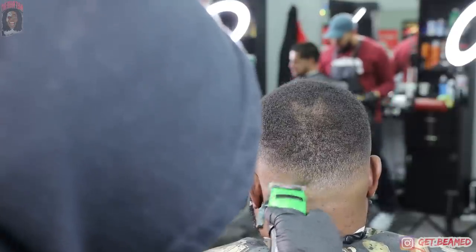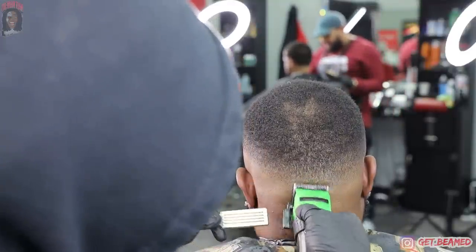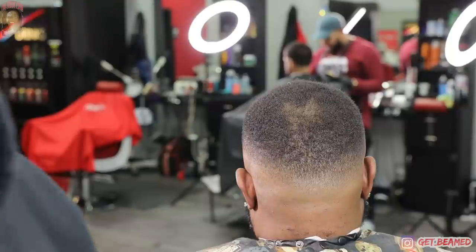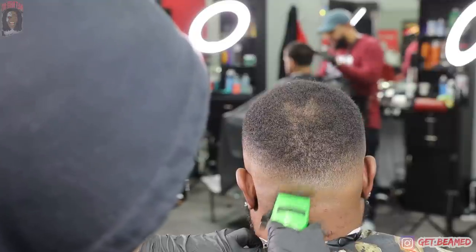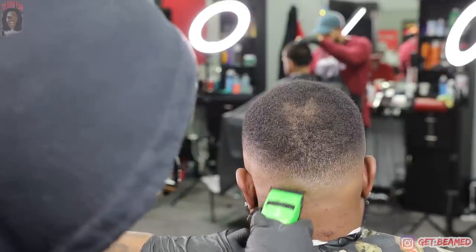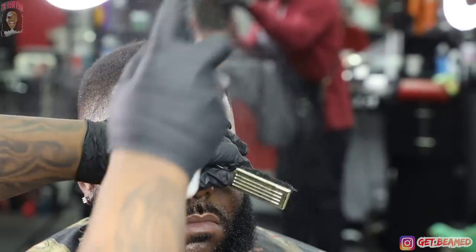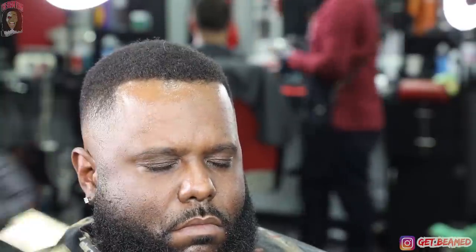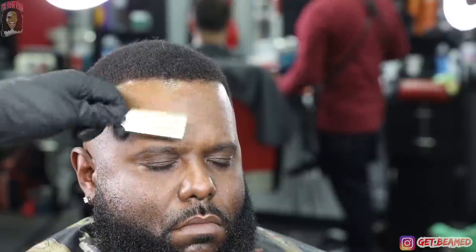We've watched the barber industry over the last 5 to 10 years break barriers we never thought could be broken — wireless clippers, wireless charging, coreless airbrush compressors, our own color lines. The industry has grown so far in the last 5 to 10 years. It goes to show that barbering has no max. For the sake of my videos, I just want it to be a vibe and I want y'all to understand everything.